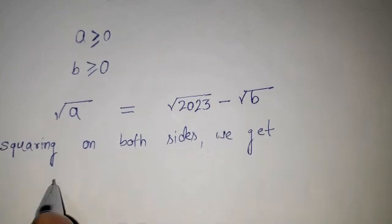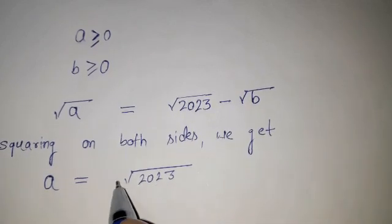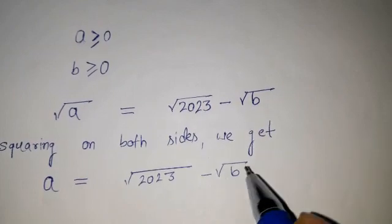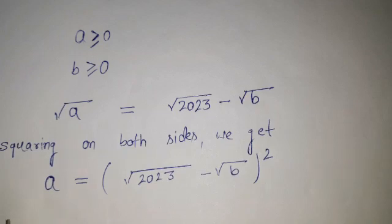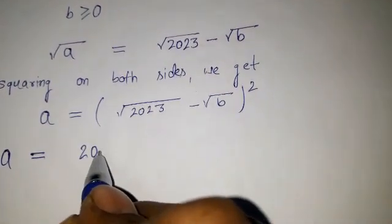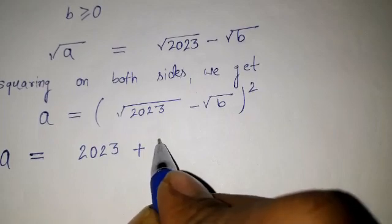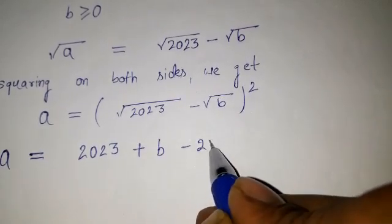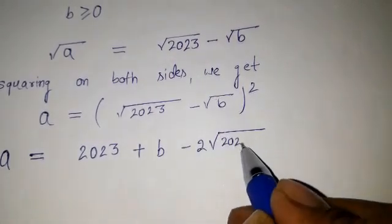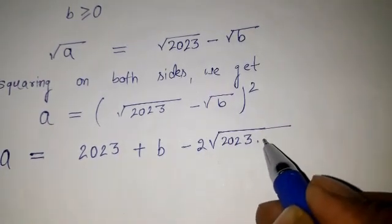After squaring on both sides, we will have: a equals root under 2023 minus root under b, whole squared. Expanding, that equals 2023 plus b minus 2 times root under 2023b, since both terms have the same power of one half, so they are under the same root.